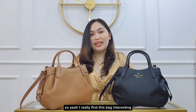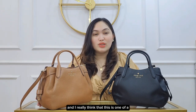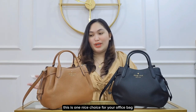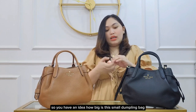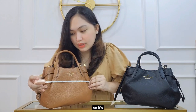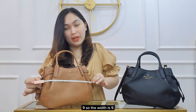I really find this bag interesting and I think it's a nice choice for an office bag. I have a tape measure here so you have an idea how big the small dumpling bag is. The width is nine inches.